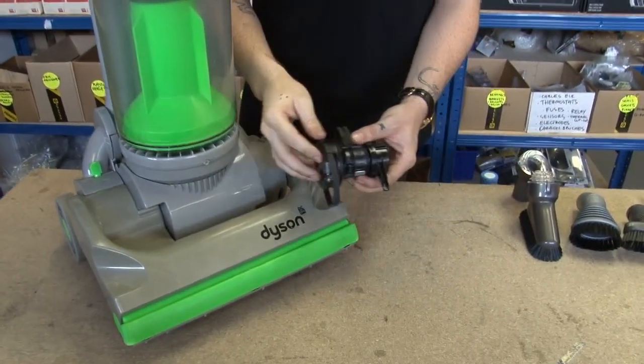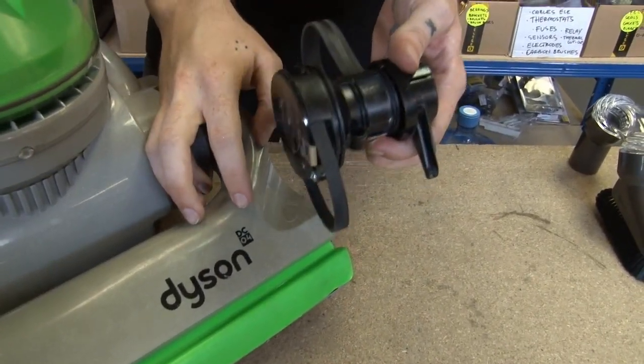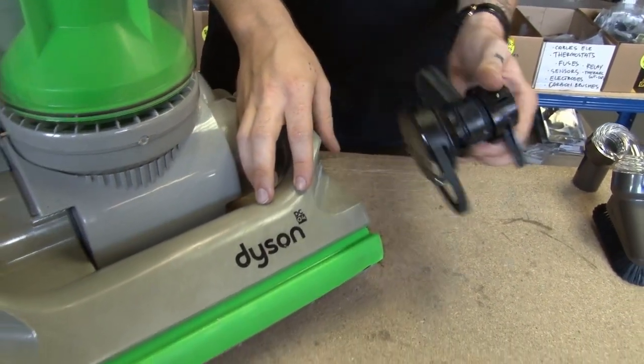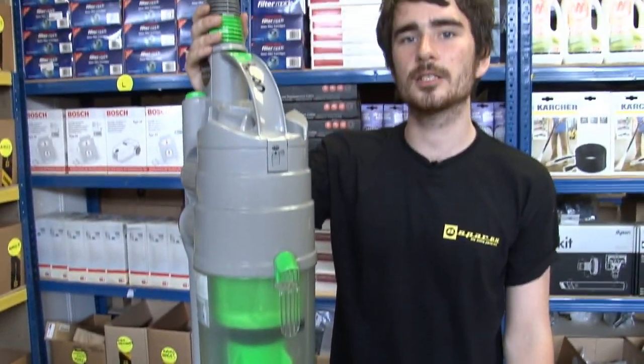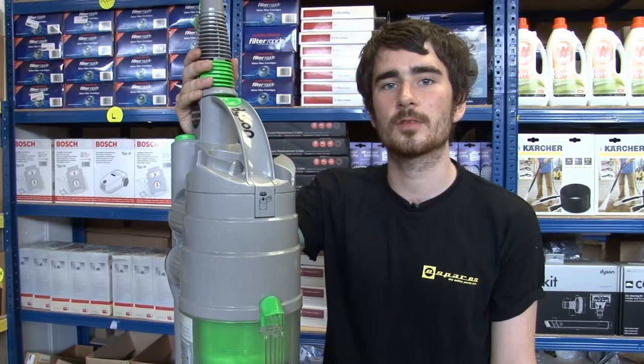Clutch models, which will have a clutch which looks like this, which sits inside the vacuum, and clutchless models like this DC04 Silver and Line. Now apart from the clutch, all the other spare parts are very similar across the range.